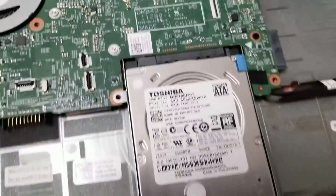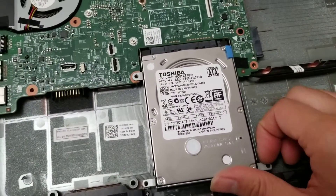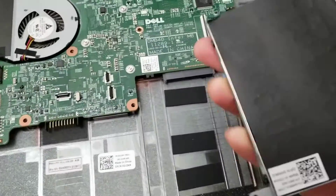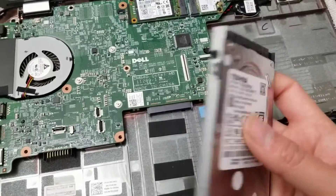Once you remove the battery, you can remove the hard drive. I just lift up the leg here and then wiggle it out like that. If you want to upgrade to an SSD or anything, there's the hard drive. Replace the caddy onto the new one.